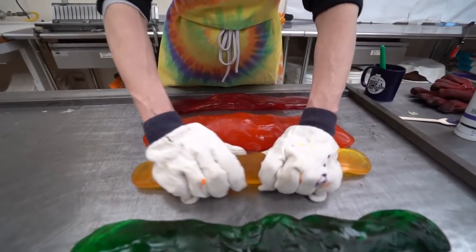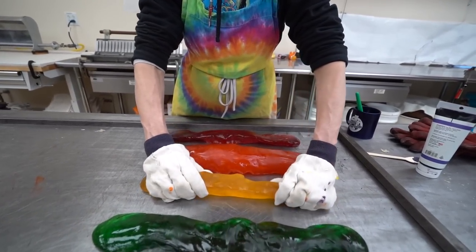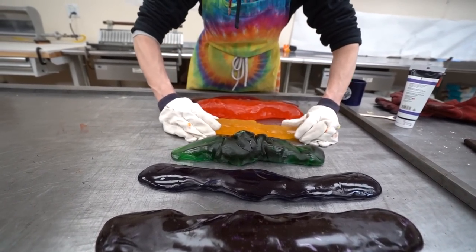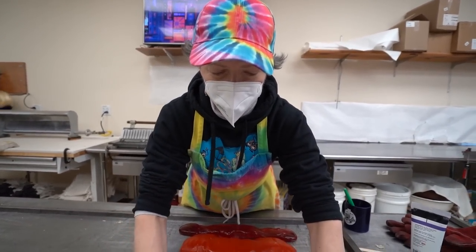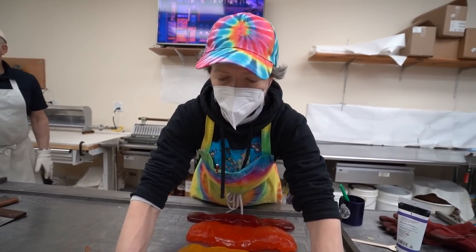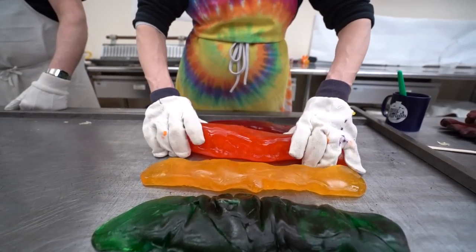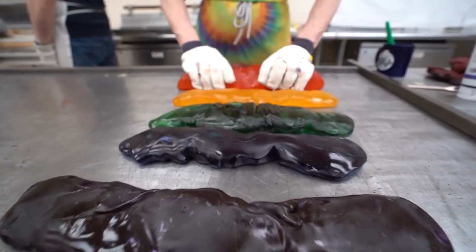The yellow one looks very small. This is the one that got all the food — it's the runt of the litter. Try to shorten these up a little bit. It's definitely going to be better than last one. Cooper had a little bit of a problem pulling it last time — when it's cold it's like trying to pull a brick. The colors look good.